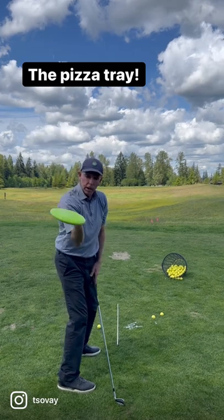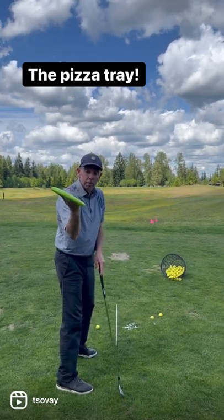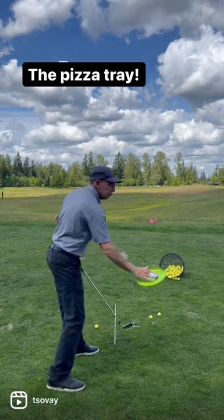Forearm is fairly vertical, elbows pointed down. And the reason you do this is you still got to serve the pizza. You got to get it on the table.